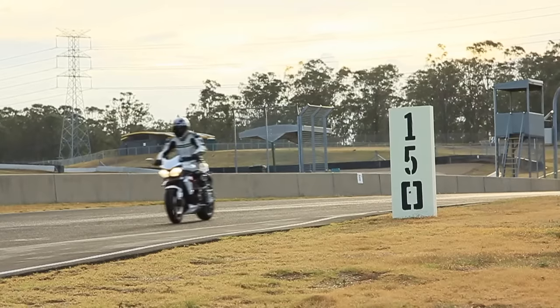Get a feel for that front wheel coming up. Once you feel really comfortable and you're ready for the next step, we're going to introduce the clutch.